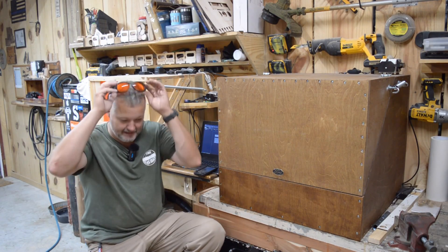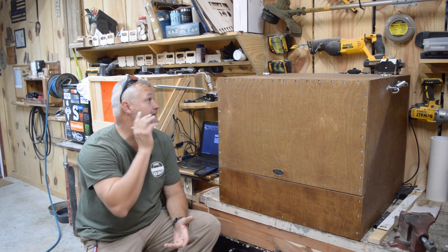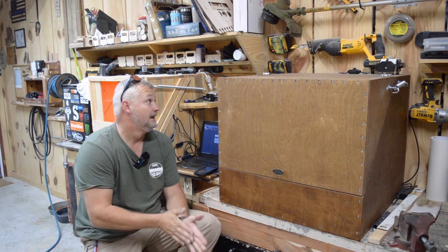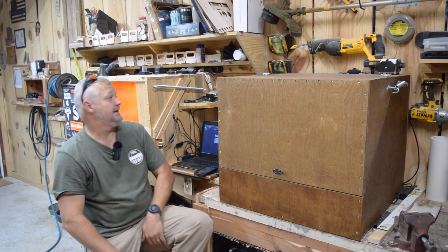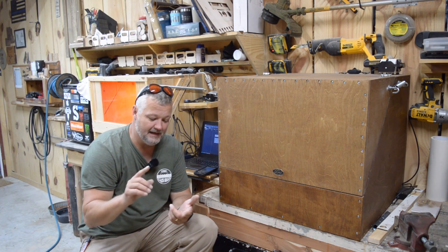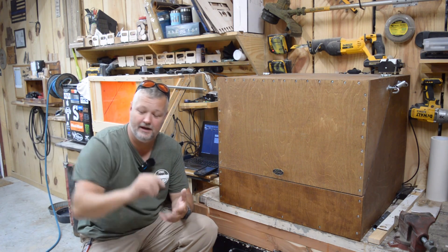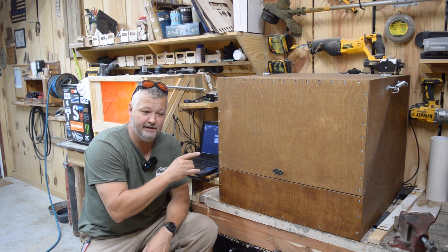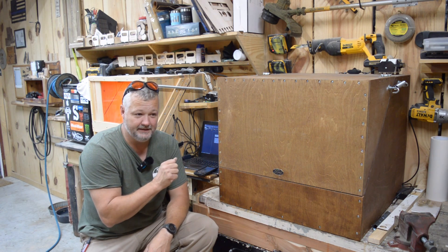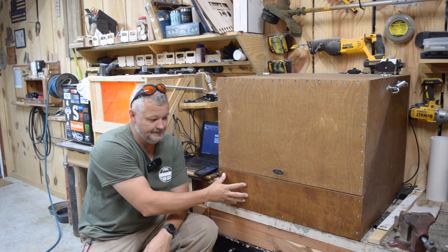Welcome back to the Clack Shack. I've got the bulk of the build done on the enclosure. I'm really waiting on the window to install, the ventilation fan, the ductwork, my exterior ventilation flap, and the plastic add-on that's going to connect it to the machine.